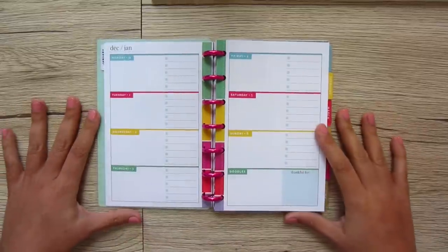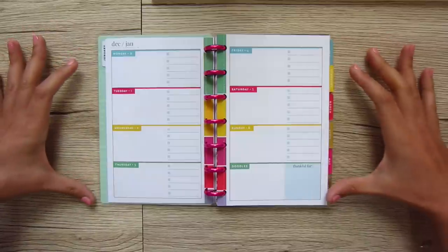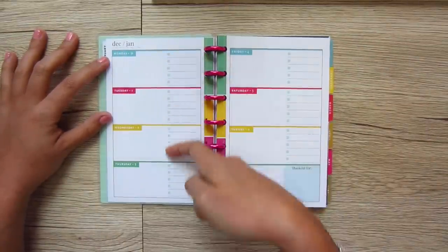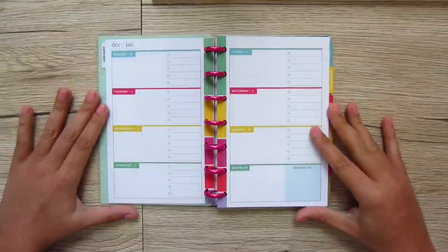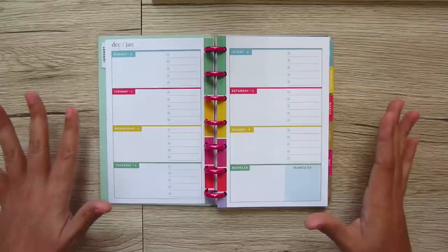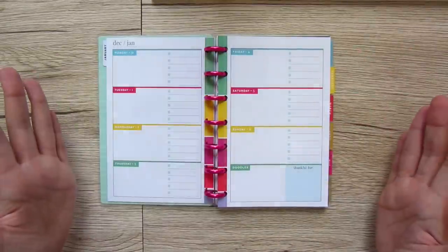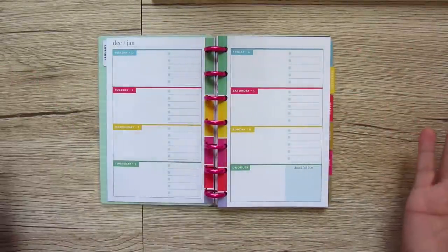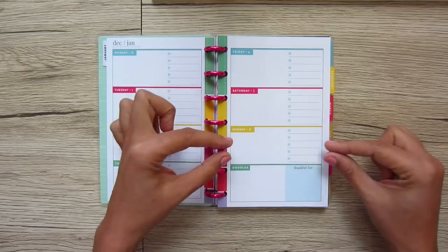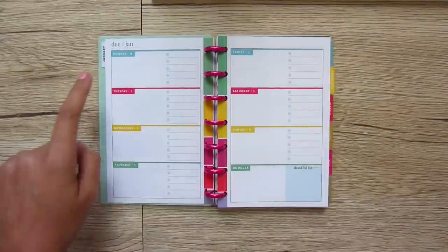Then each week is laid out in a horizontal layout because each day is horizontal. What I really like about this — and it's something you have to look for — is that Saturday and Sunday are nice and big. Because as crafters and as humans, we're doing stuff on the weekends. We don't need a little itty-bitty space; we need a full big space with just as many to-do's as the rest of the week.